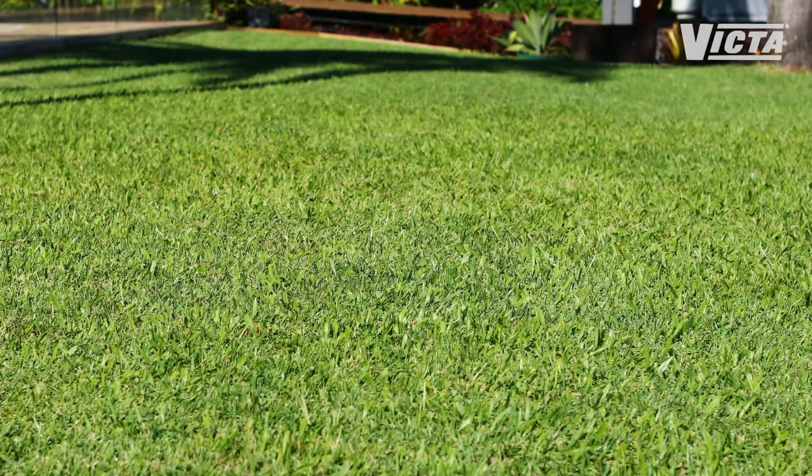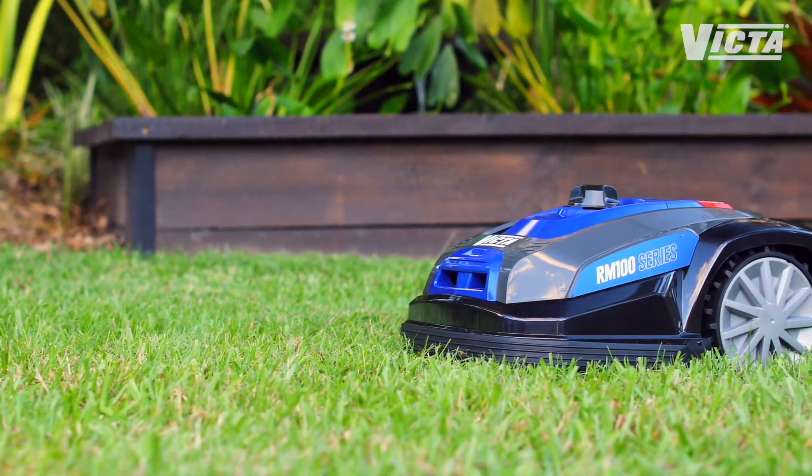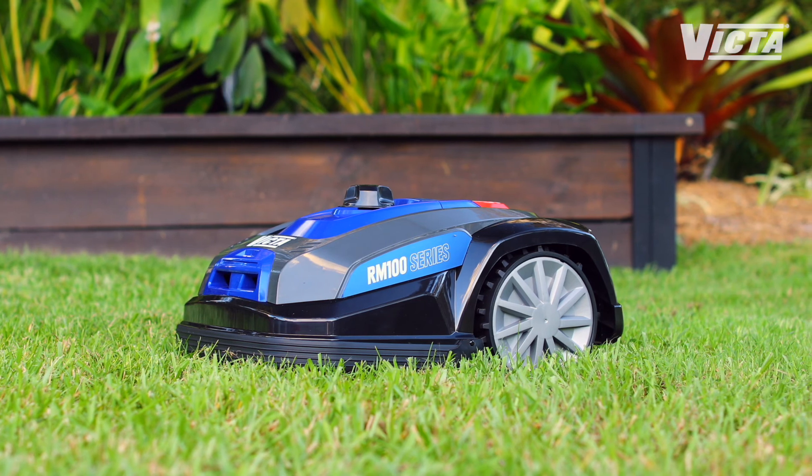What if you could just set and forget your mower to look after your lawn? It's not a daydream. Victor's new RM100 robot mower is a smart, programmable mower that will take your lawn care to the next level.